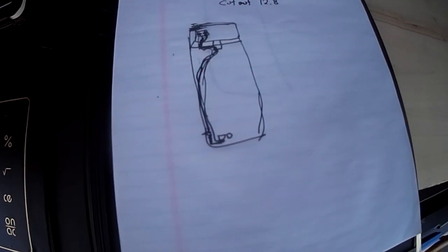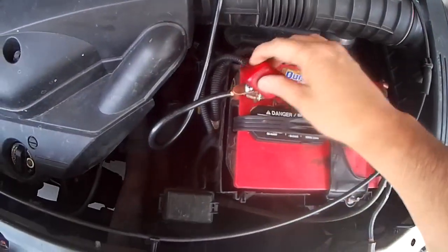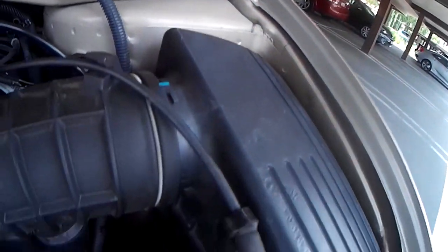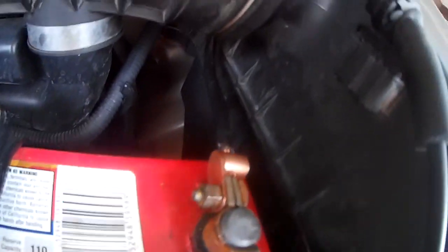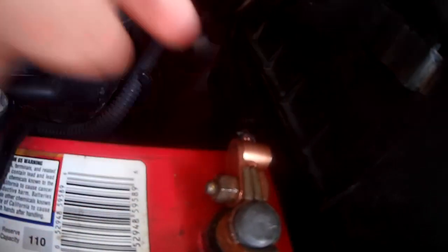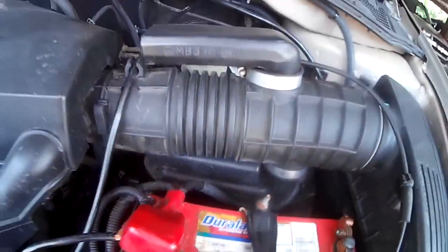Here's my positive wire — ran it through right through the firewall, right there, you can see it. Here's my negative right here. I didn't use the standard terminals; you can see this kind of terminal I have here, and there's my other one right there. So that's the engine compartment.